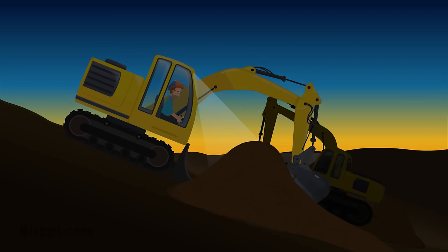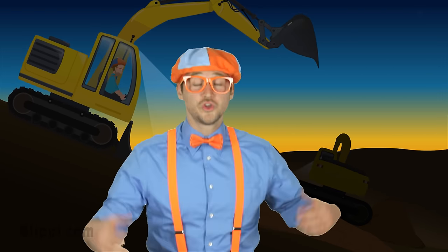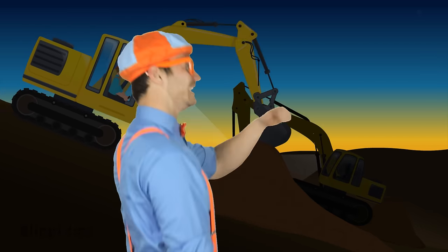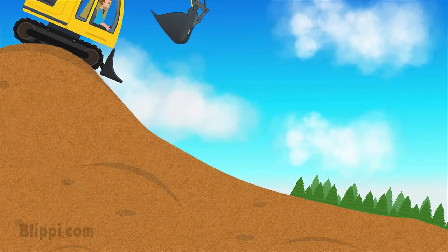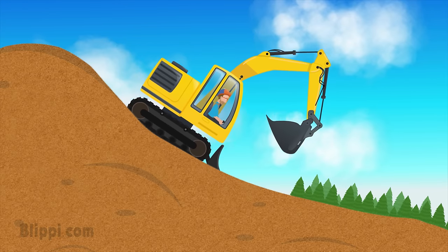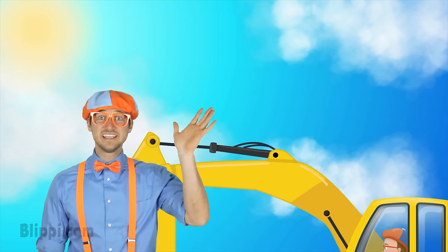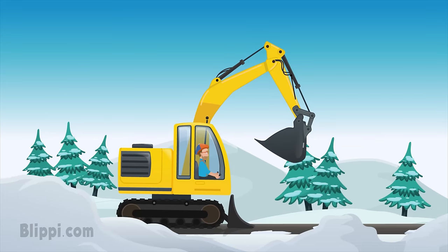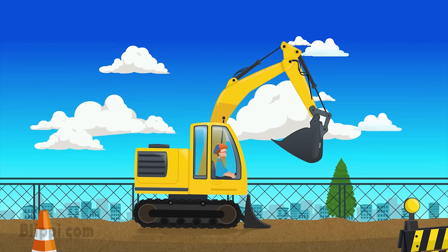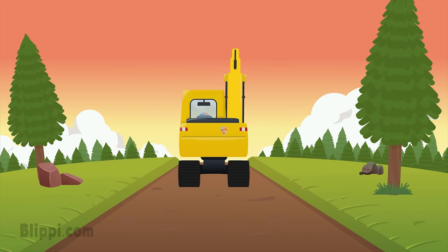Oh, can't you see that I work all day? Do you ever sleep? No time for sleep. No time for play. I'm an excavator. Excavator! Hey Dirk, see you later. I'm an excavator. Excavator. Excavator.